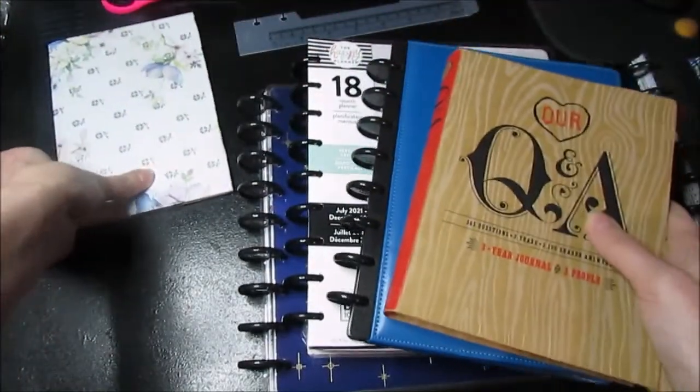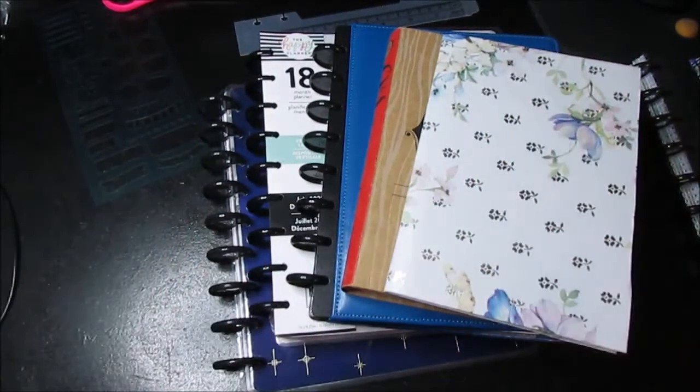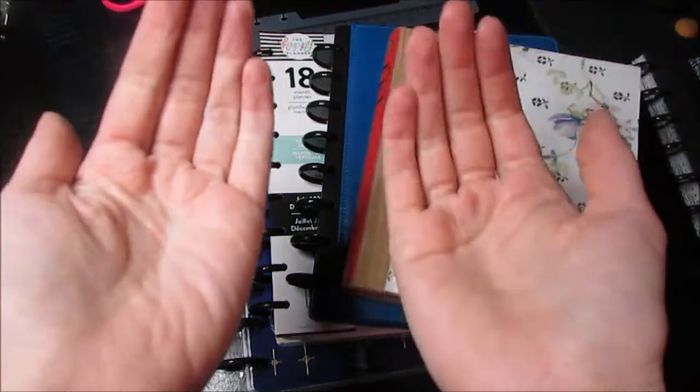That is my planner lineup and I can't wait to get on the right foot for the next six months of this year. I hope it's a very productive one, and until next time I'll see you in my next video — stay sweet, cupcakes, bye!